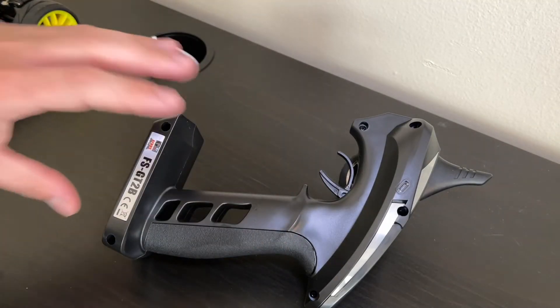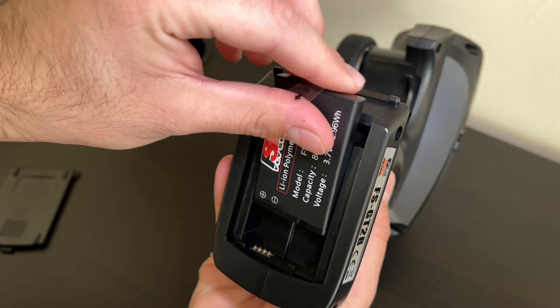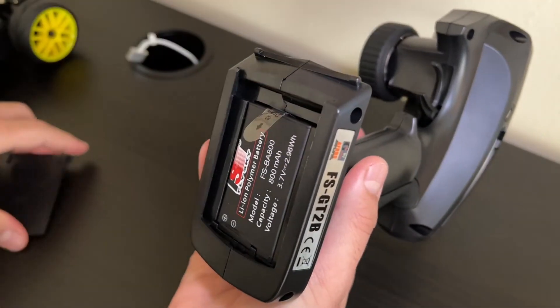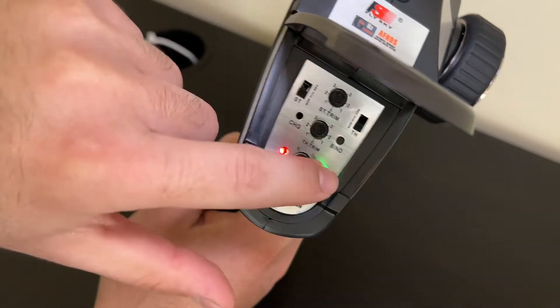Before I connect the remote to the receiver, the first thing I want to do is install the battery for the remote. The battery for the remote is a lithium-ion rechargeable battery. I have to put this plastic cover on — and let's see if it works. The lights turn on.